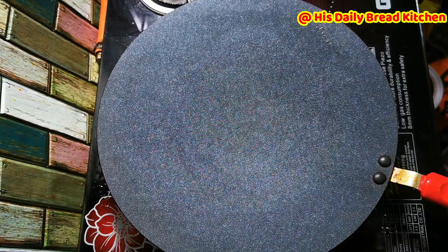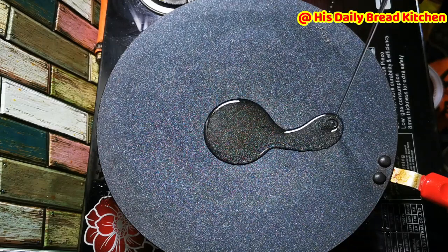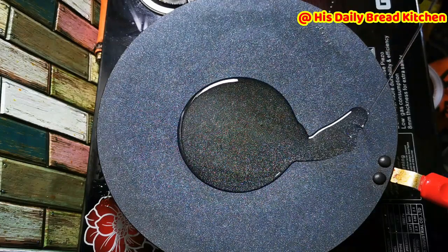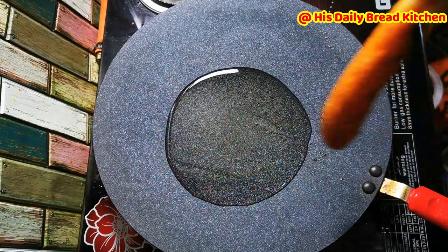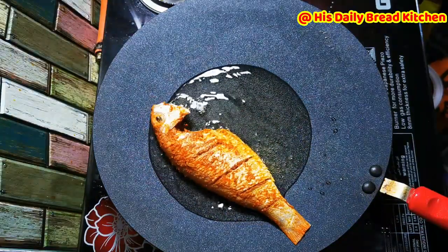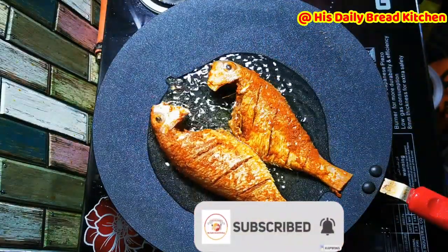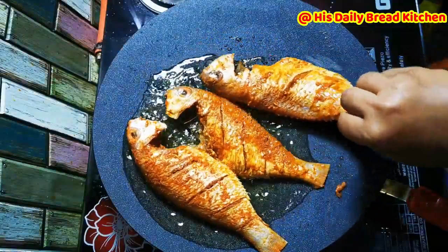Take a pan and add a little bit of oil. I am using olive oil to fry. Since it is olive oil, you don't need a high flame — keep it on low flame and make sure the oil is just slightly hot. Olive oil doesn't require high heat, so when the oil is a little hot, place the fish immediately and keep the flame very low. In low flame with olive oil, the fish will cook very well.